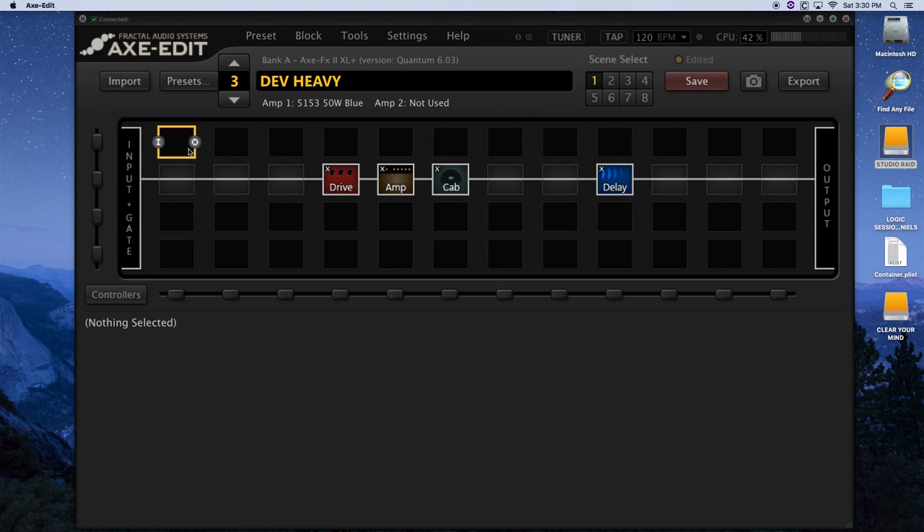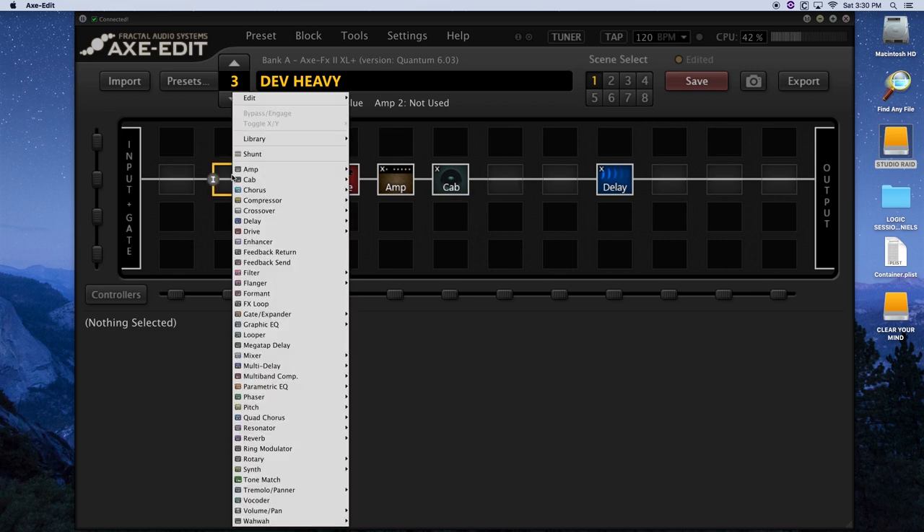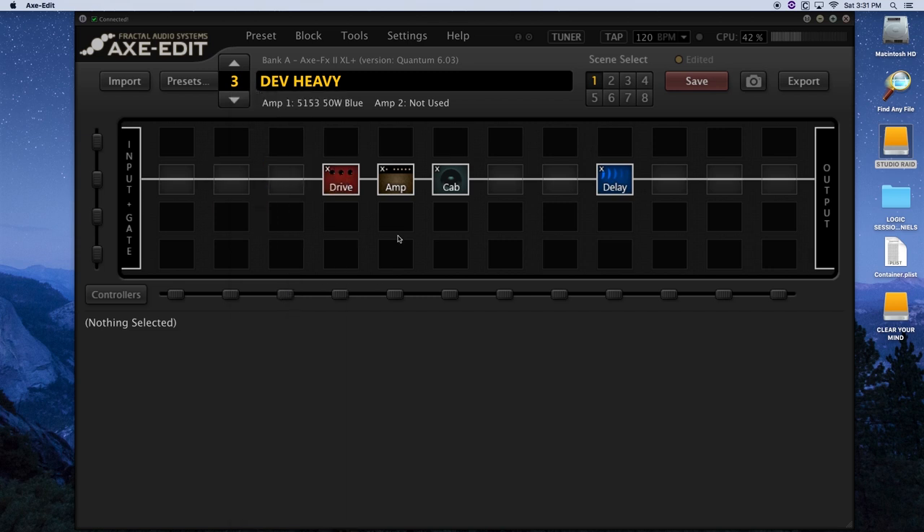So you see up on the screen here, you've got all these little blocks. This sort of gives you a virtual matrix and these little lines here act as like virtual cables, and you can do essentially whatever you want. You right-click in this box and you can add any of these things — amps, choruses, whatever. There's so much stuff in here and it's all really well done.